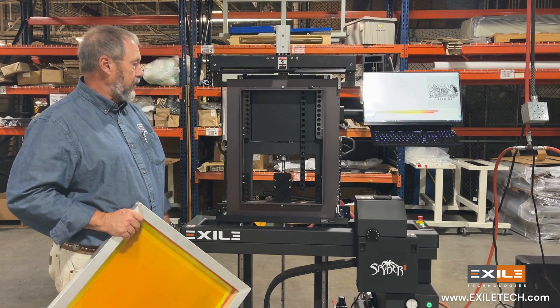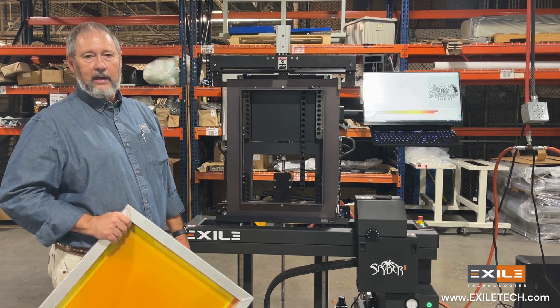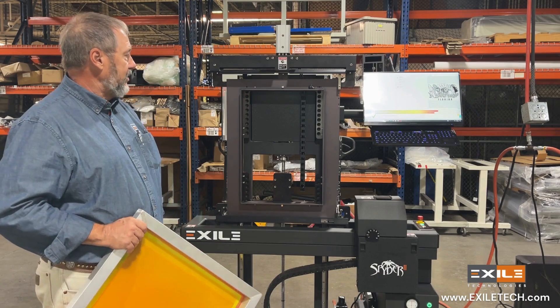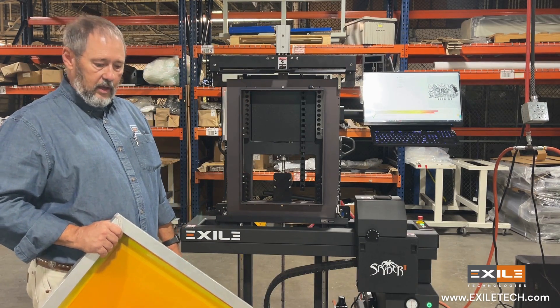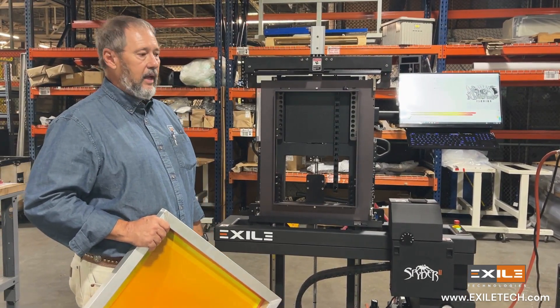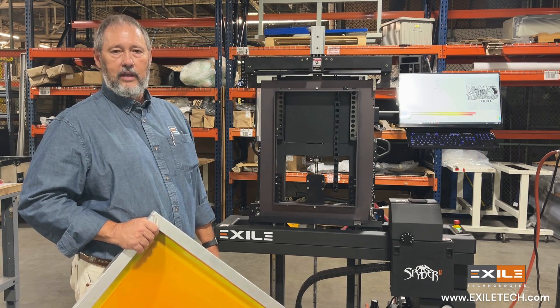The second configuration of the Spider 2 is what we refer to as the Spider 2-52. It's a much larger format than the Spider 2-30 — it can do up to about a 47 by 58 inch OD frame, and you can print up to a 30 by 40 inch size.